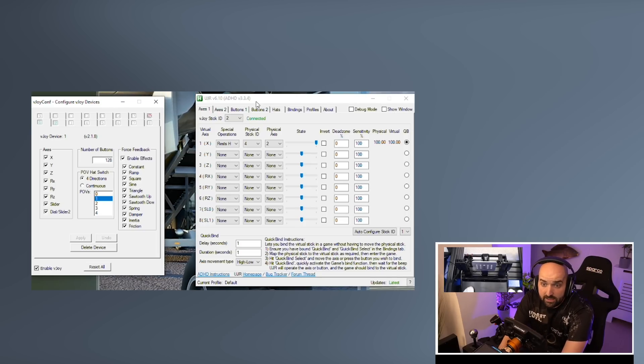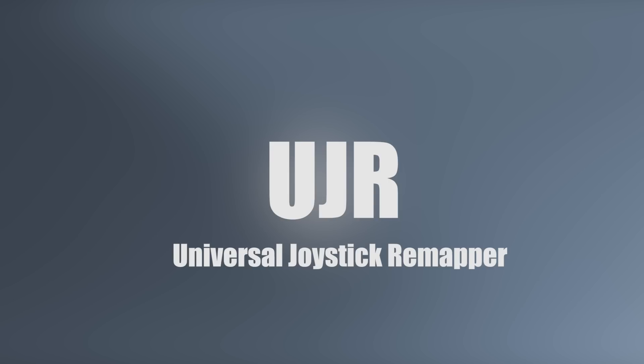To get this to work, first of all, you need to download V-Joy and Universal Joystick Remapper. Links in the description. Whilst you're downloading those, I'm quickly going to explain what's going on here and why we're doing what we're doing, because it will make the process of actually setting this up a lot simpler and a lot easier to understand.